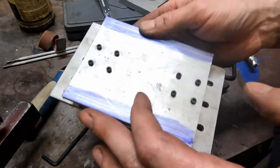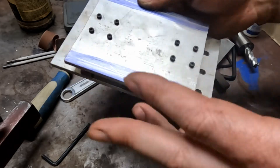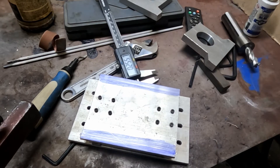You could do the same thing with an edge finder on the mill. I don't have an edge finder — the one I had broke. So this is just a simple easy way to do it with the tools that I have. It's not as accurate as an edge finder, but it'll be just fine for what I need to do.